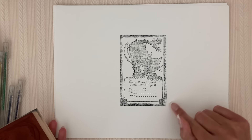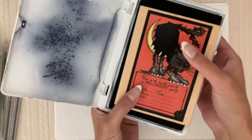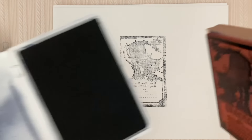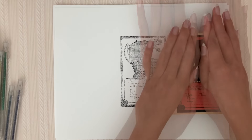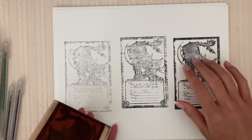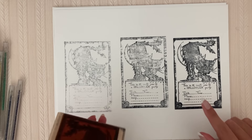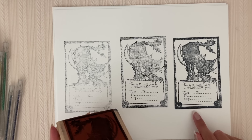Oh, that came out pretty faded. Maybe I'll try that one again. That one came out better. This one is a little bit harder to make a really bold image out of. I think it's since this part is really flat and it's hard to get the ink on there.